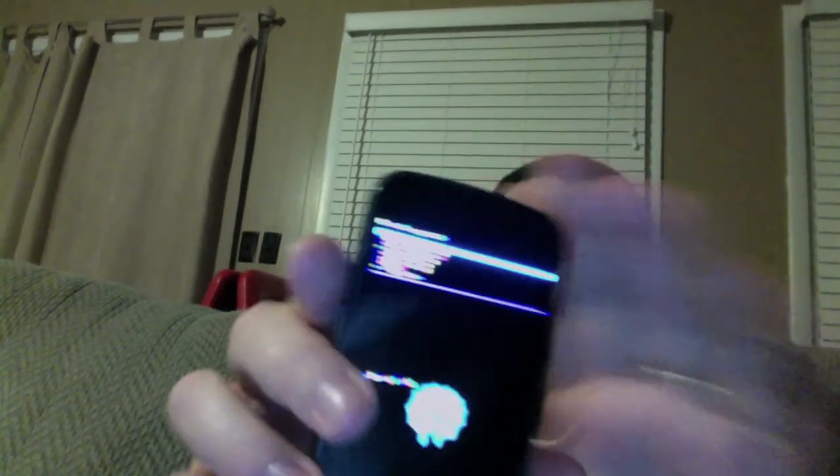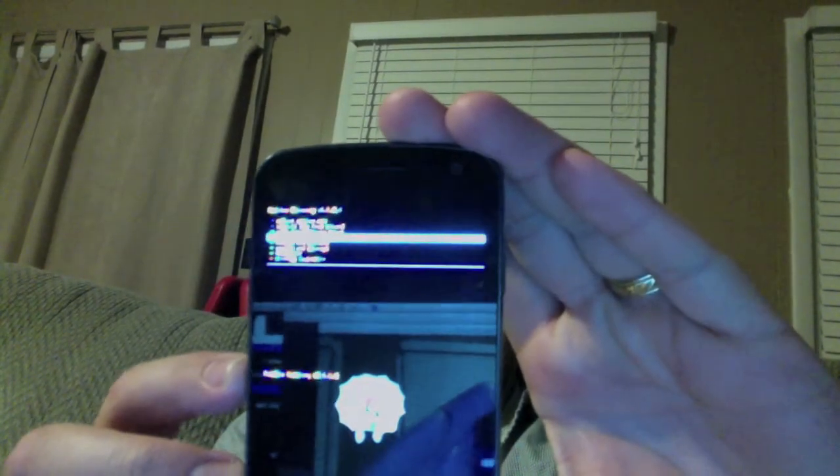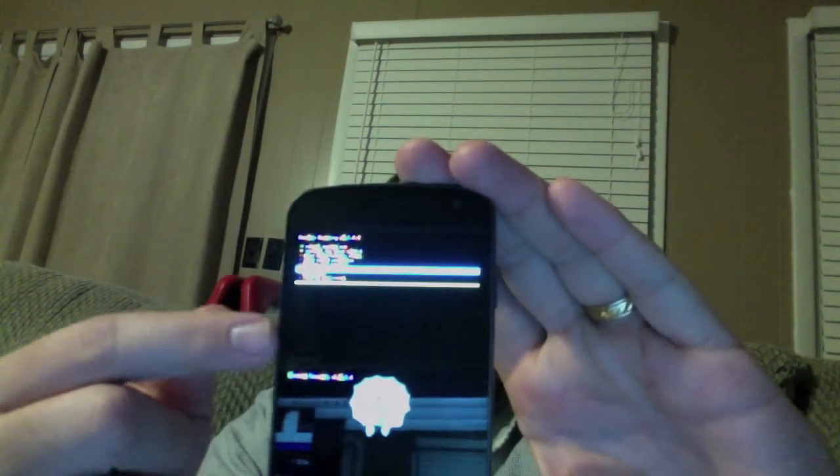Alright, got Rainbow Recover here on the Galaxy Nexus Toro, and it seems to be working really well, as you can see. Colors kind of flip as we go through. We've got the lovely background — it's Rainbow Edition.